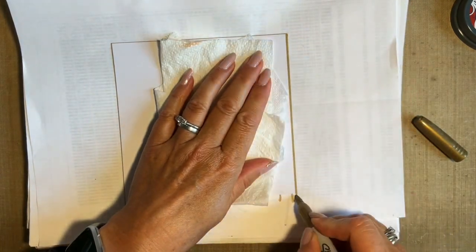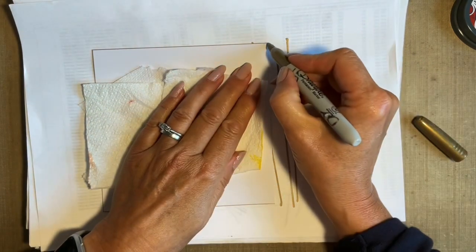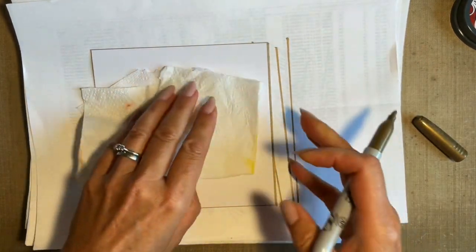I used to use a ruler, but one day I thought, come on, let's be grown up. And I have to say, since I've done it this way, it's much quicker.